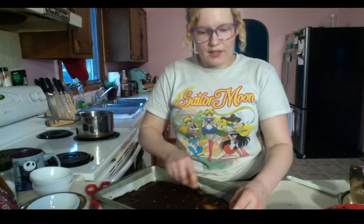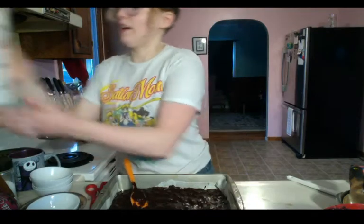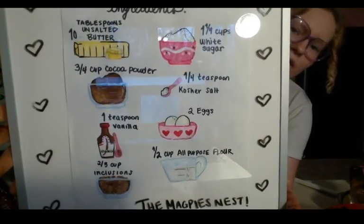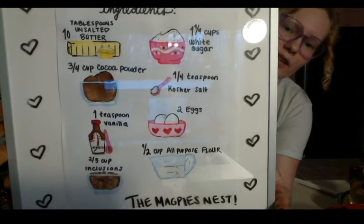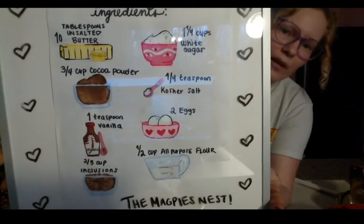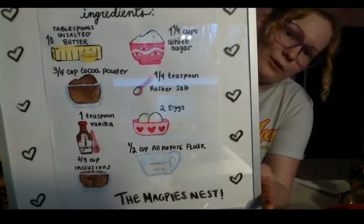Here's a little recipe visual: ten tablespoons of unsalted butter, one and a quarter cups of white sugar, a quarter teaspoon of salt, two eggs, half a cup of all-purpose flour, three quarters of a cup of cocoa powder, one teaspoon of vanilla, and two thirds of a cup of whatever inclusions you want to add.